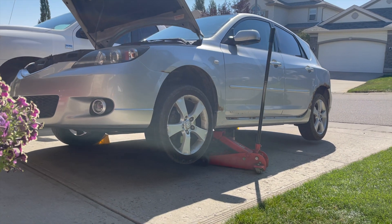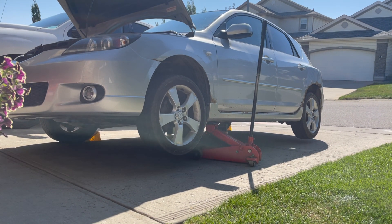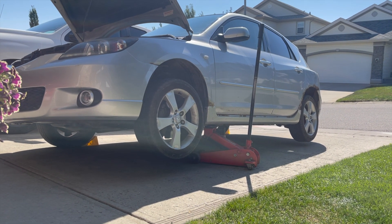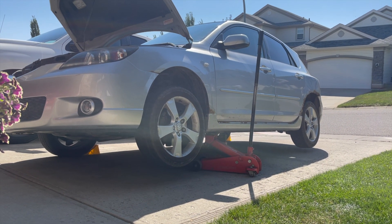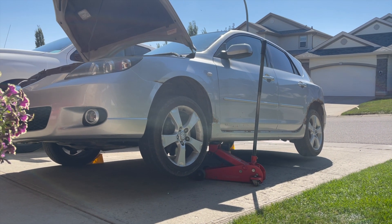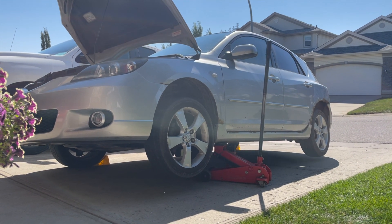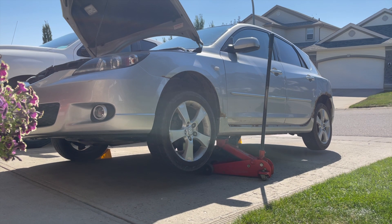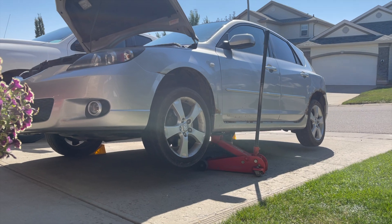The reason we need to chock both passenger side wheels is that raising this vehicle on the driver's side results in both wheels on the driver's side coming off the ground, due to the rigid chassis and extremely short wheelbase of this car. Make sure that you have a set of jack stands, and I'll be applying one to the rear of the car for safety.